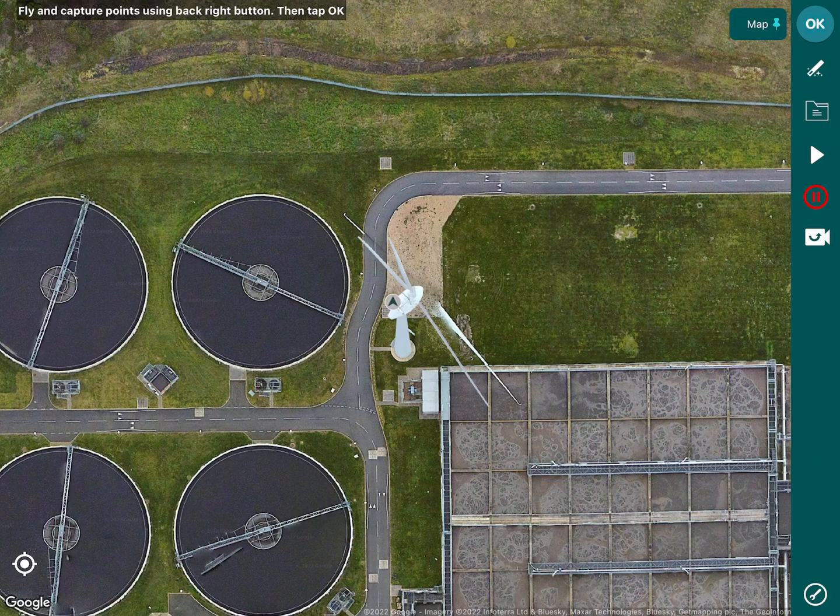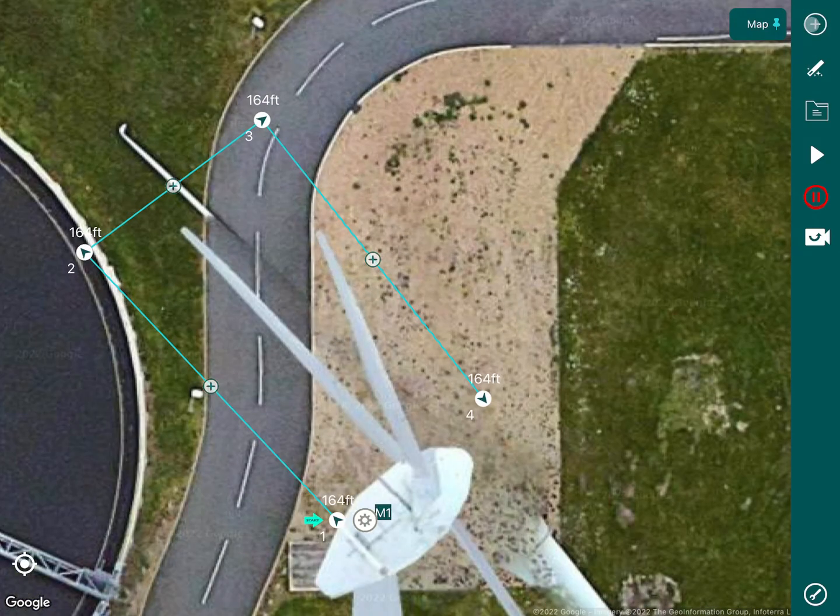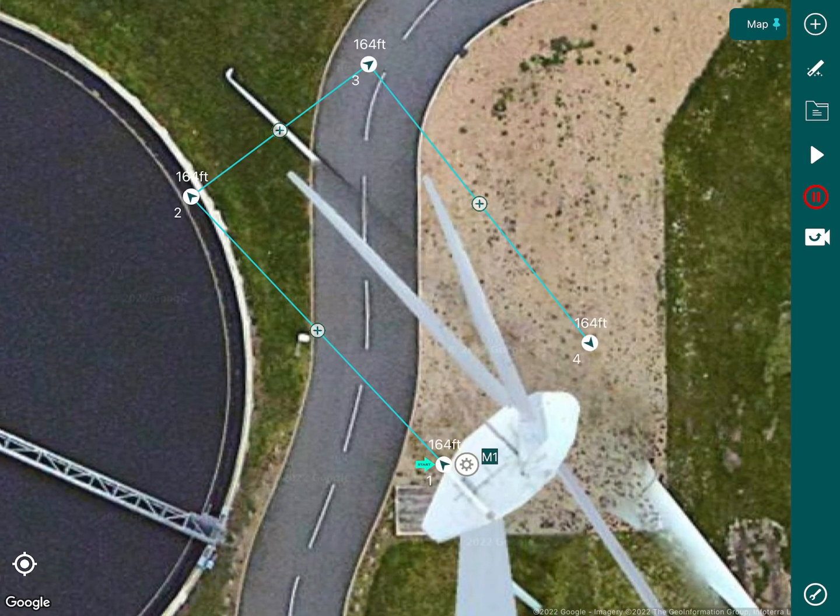We can demonstrate that here. For this blade we'd fly up and create our first GPS marker, then fly up and create our second, third, and fourth markers. Once those points have been collected you would press OK.